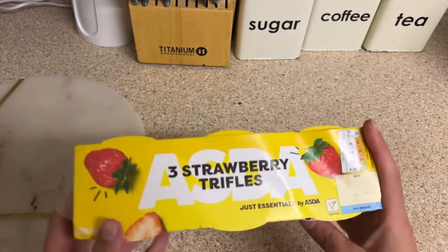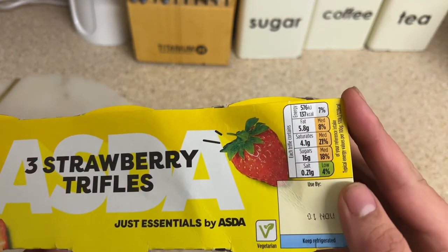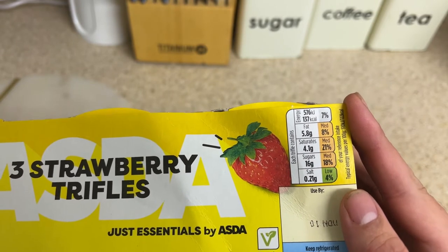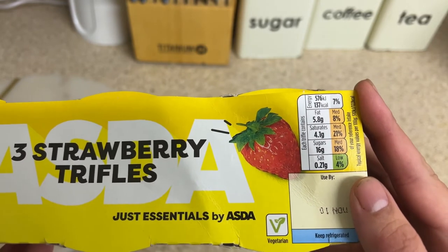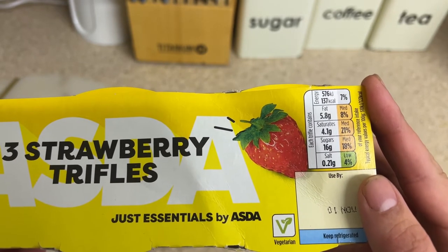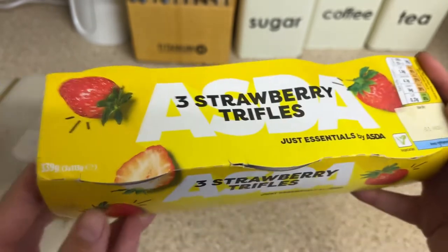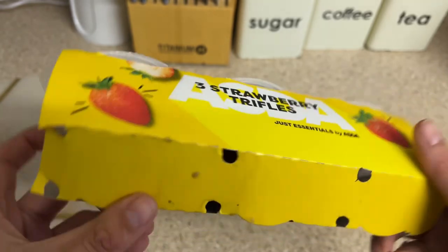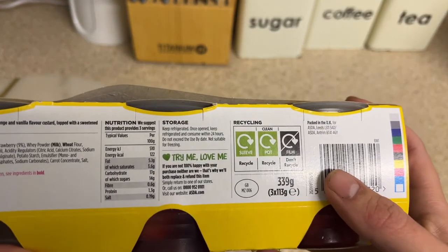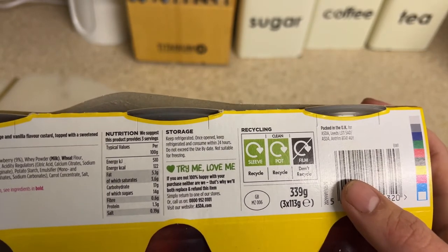So we've got the Asda's three strawberry trifle by Just Essentials. We've got the nutritional information — it's 137 calories each pot, 5.8 grams of fat, 4.1 grams of saturates, 16 grams of sugar, and 0.21 grams of salt. Let's go around the packet and see what else we can find. We've got the recyclable content — the sleeve and the pot are recyclable, but the film on top of the pot isn't.